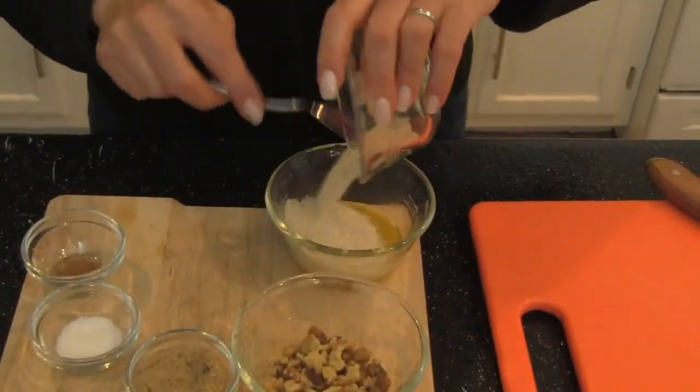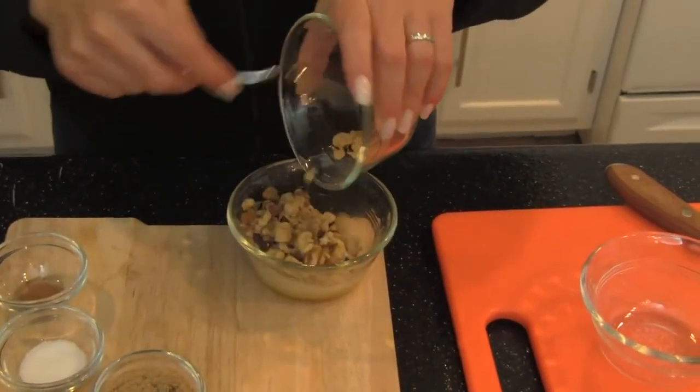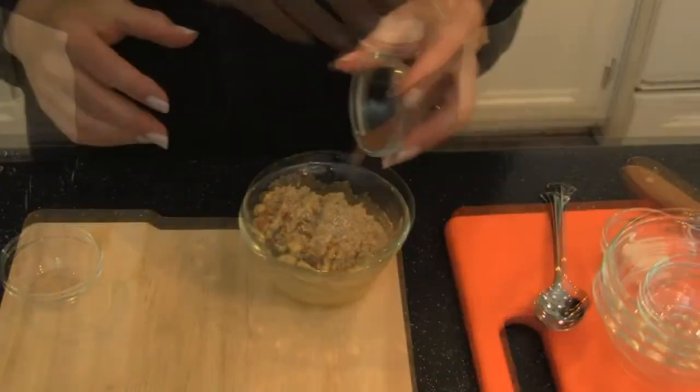While the squash is cooking, take the melted butter and add the bread crumbs, walnuts, brown sugar, salt, and nutmeg, and mix well.